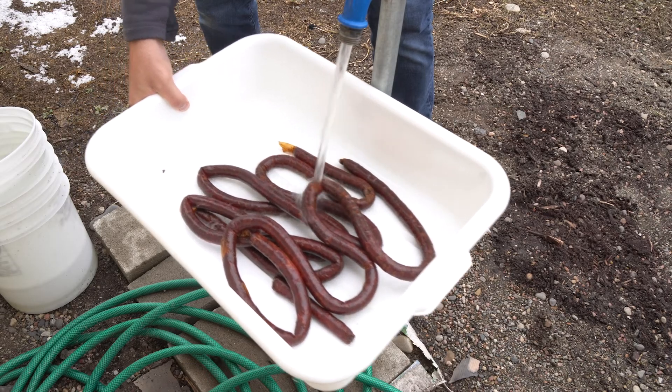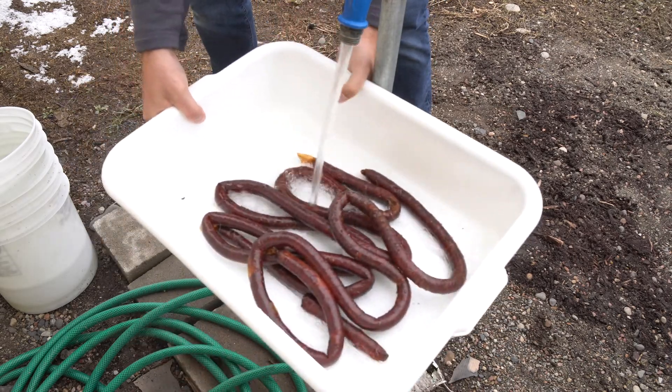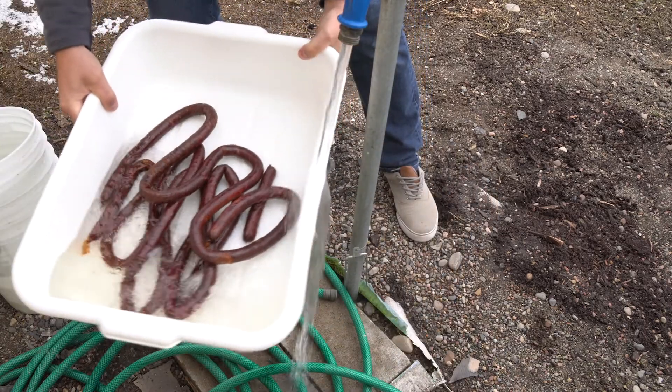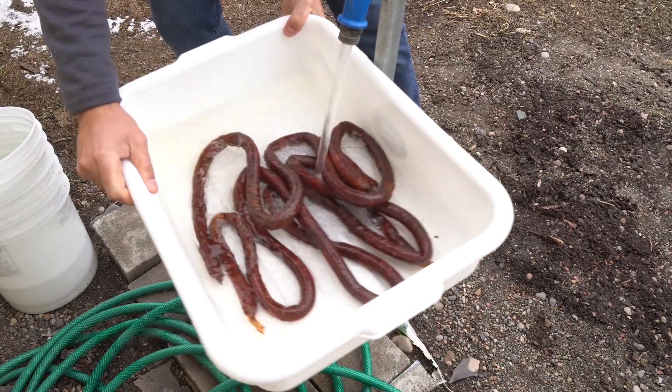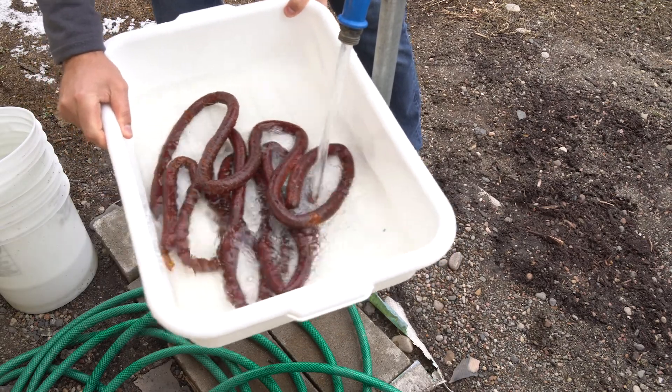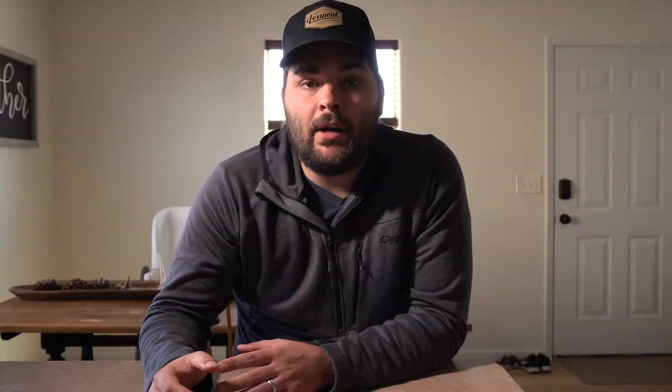After they reach a safe internal temperature, I'm going to pull them off and rinse them in cold water, or you could bathe them in a cold tub of water. After I've cooled them down a little bit, I'm going to dry them off and you can either put them in a cooler or put them in your fridge for a while to cool down the rest of the way before packaging them.